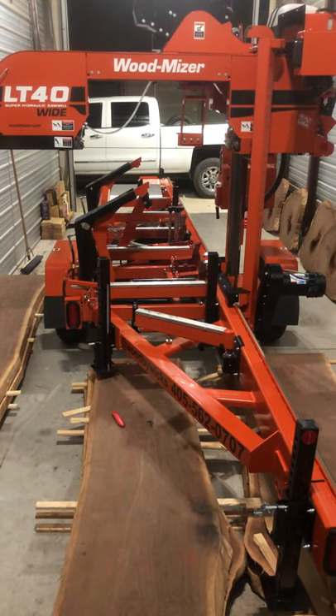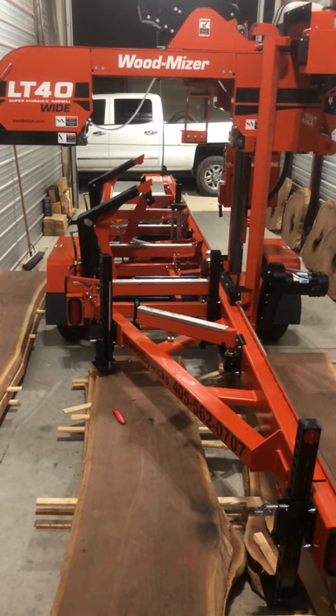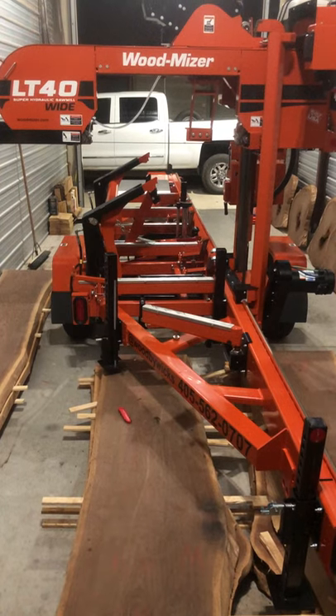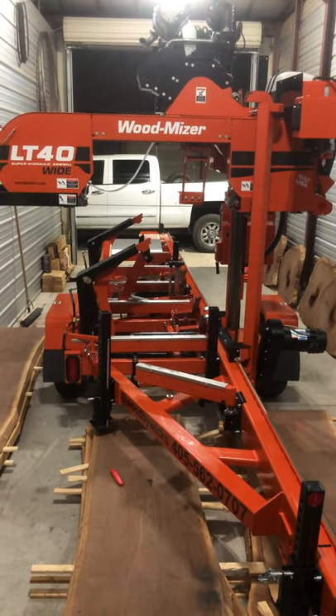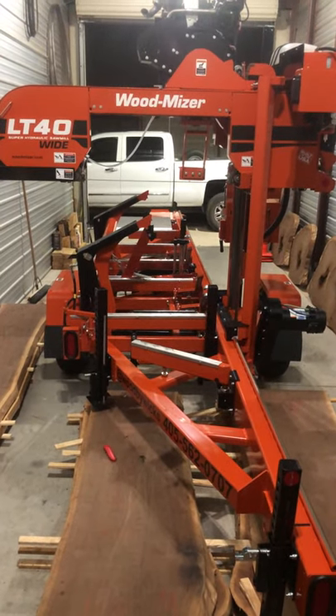This is a review on the Wood-Mizer LT40 Super Hydraulic Sawmill. It has a wide head, which is an additional feature. It has the 35 horsepower Yanmar diesel engine.